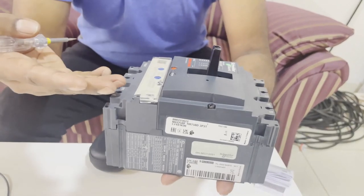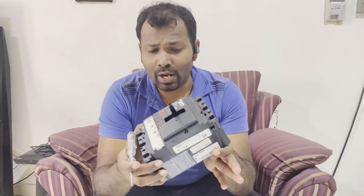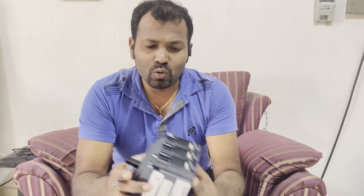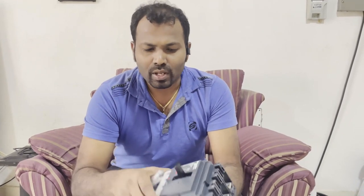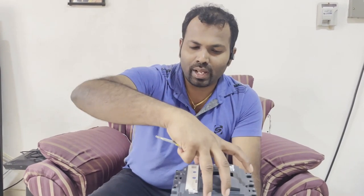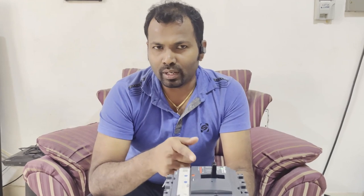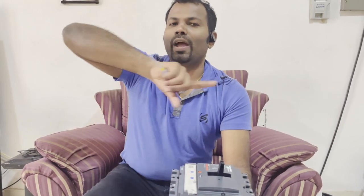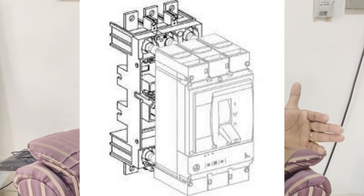Beyond MCCBs, there is a more advanced breaker available on the LV side called the ACB — air circuit breaker — which we will cover in another video. This is a manual MCCB, but by adding accessories it can be used in different applications. For example, you can add a motor mechanism on top of this circuit breaker to operate it as a motorized breaker, opening and closing it remotely or electrically. You can also add accessories to use it as a plug-in or draw-out type MCCB.